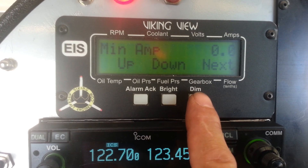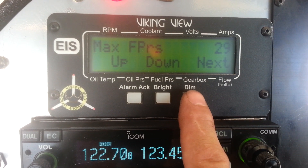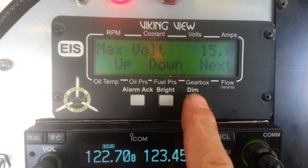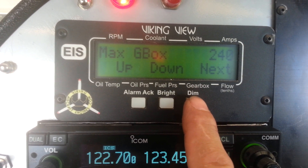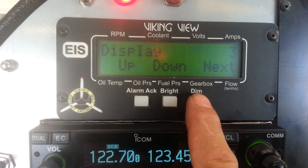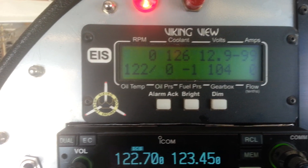Maximum amperage and minimum amperage — set both to zero. Max fuel pressure is different in this particular plane, so skip that. Voltage should be at 15 max, minimum 13. Coolant temperature 240, gearbox 240. CHT we don't have and don't use. Hit again and we're back.